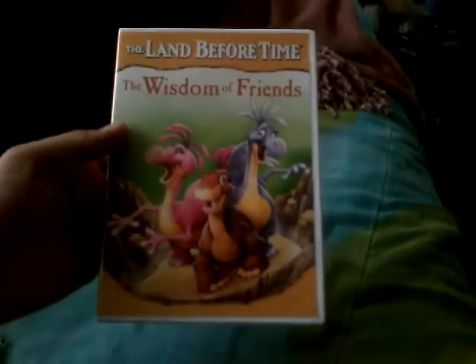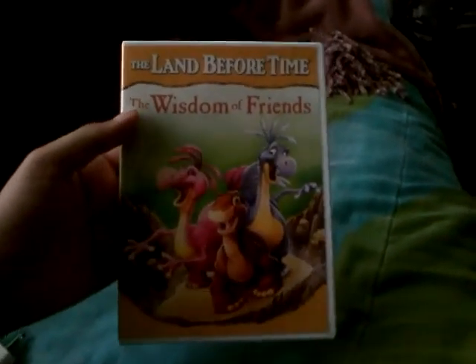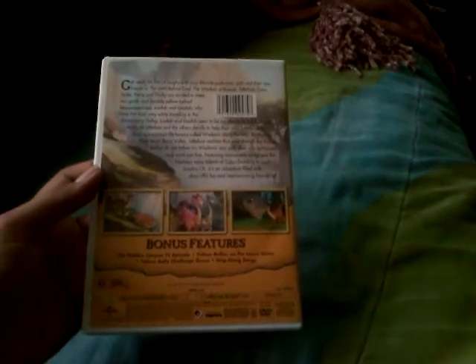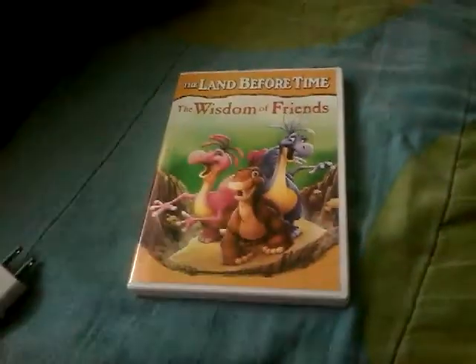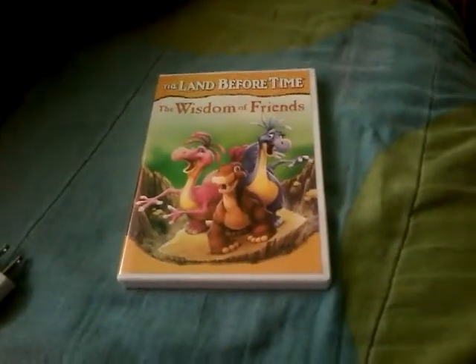Okay, so here's the front once again, the side, and the back. We can open this up — here's the disc and no inserts.